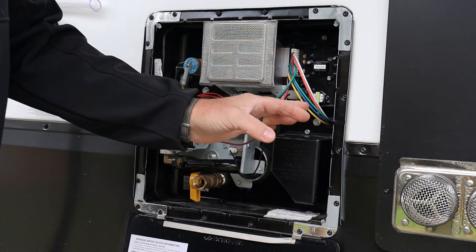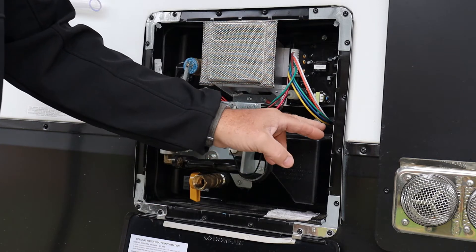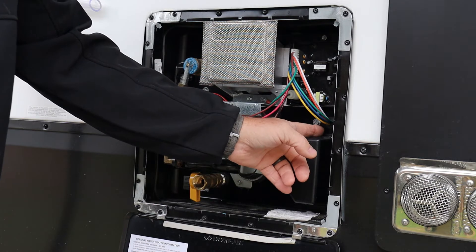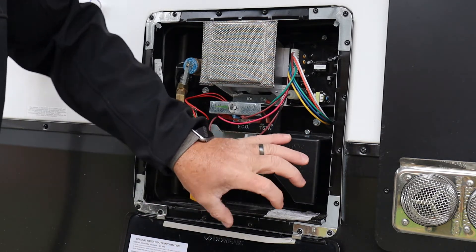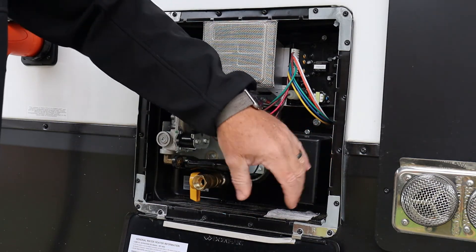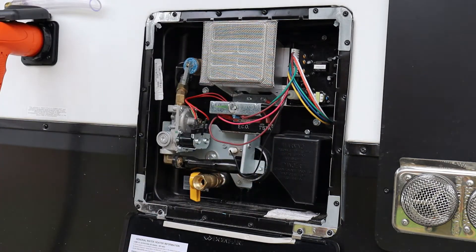We're going to break this cover off. Be careful on these covers because they have a watertight seal. Make sure when you peel the cover off that you keep the seal intact, because you want to get this back on so no water gets into that area and damages any electrical components behind it.